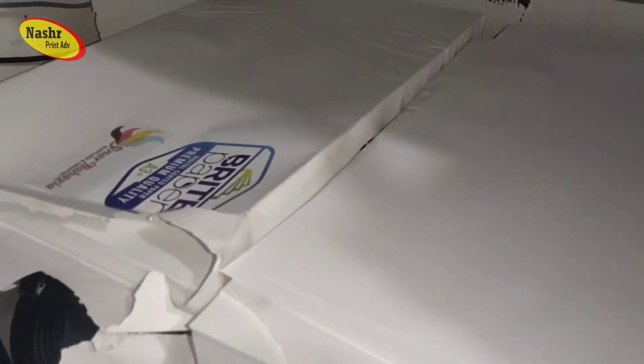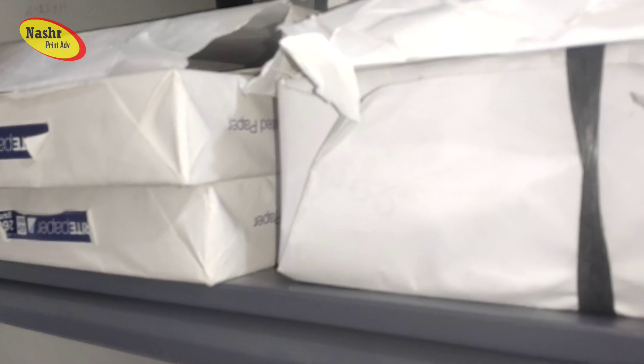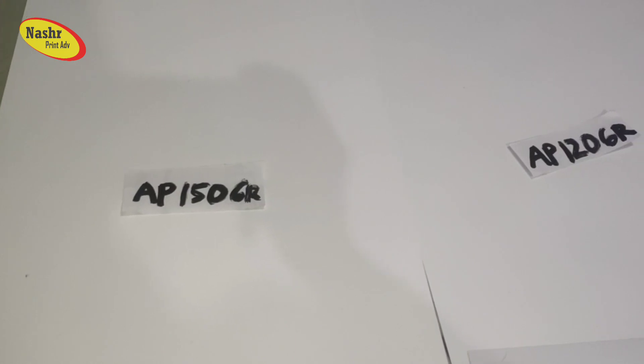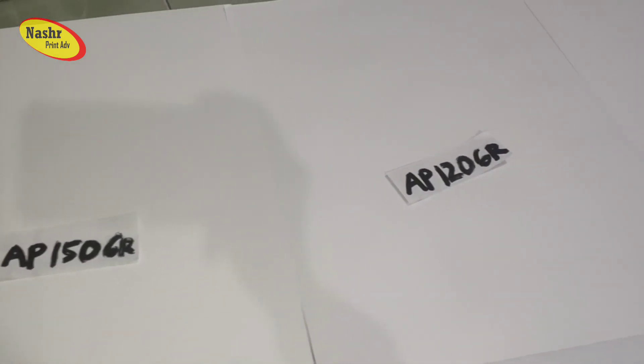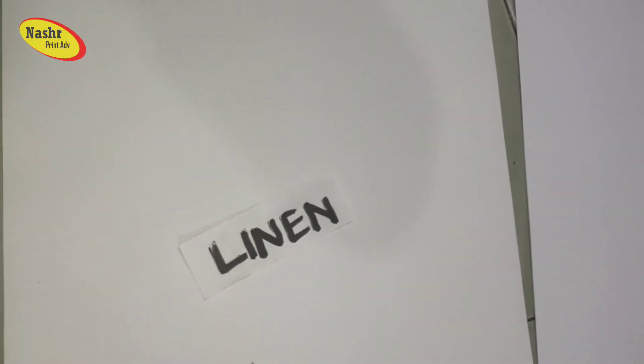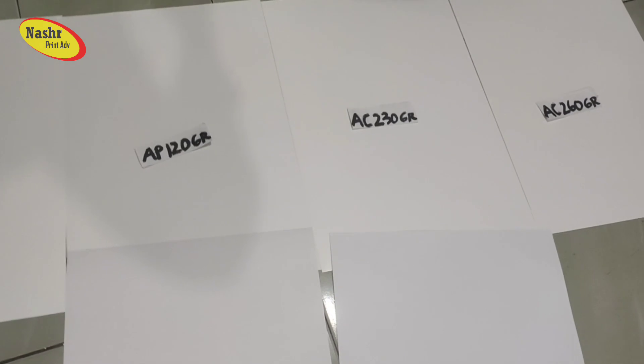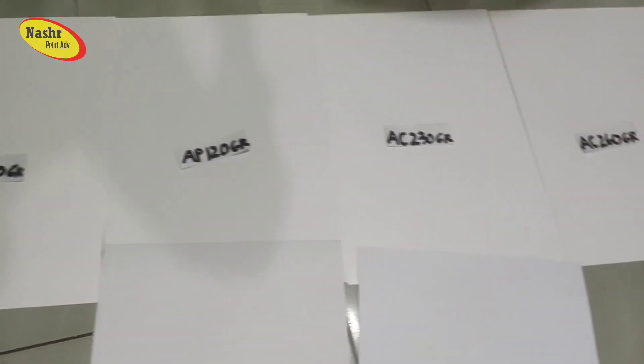Ini adalah susunan kertas-kertas untuk mencetak di laser A3. Ini bahan-bahannya, nanti kita akan contohkan satu persatu. Ada AP 150 gram, AP 120 gram, AC 230 gram, AC 260 gram, ada linen, dan hammer. Seperti apa kelebihan-kelebihan yang bisa digunakan kertas sesuai tipe ini?